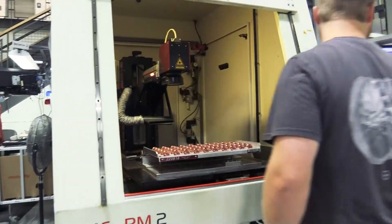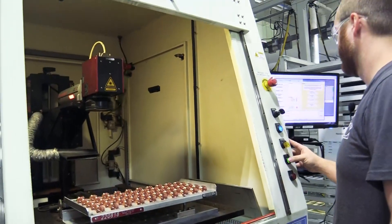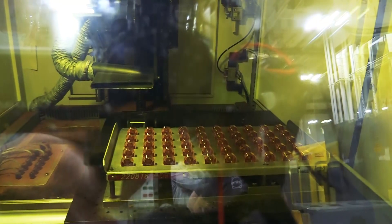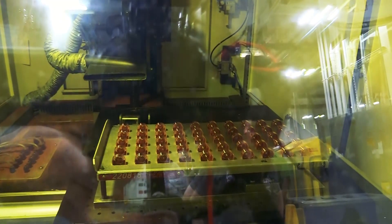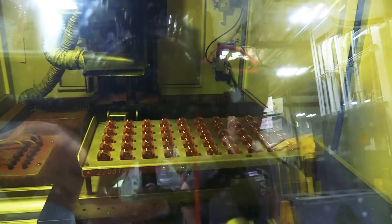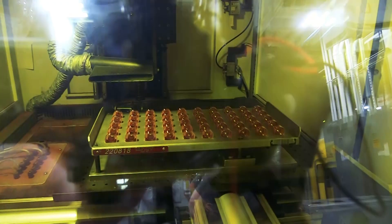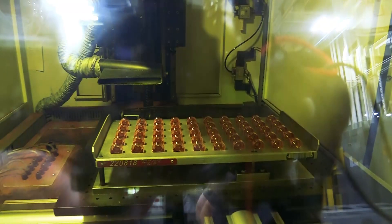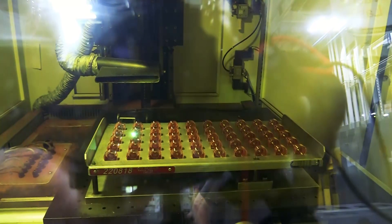After the associate takes the parts out of the wash, each part needs to be individually lasered with a part number, a date code, and Hypertherm's logo. This ensures that the customer knows they're getting the right part, but also in case of any issues, the date code can trace the part back to the production run.